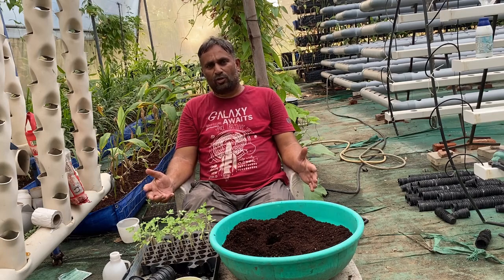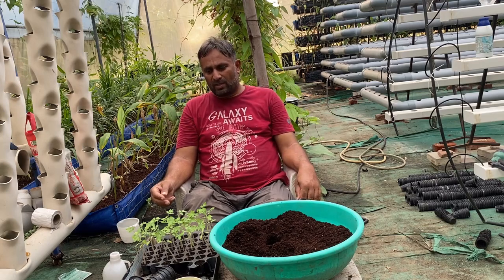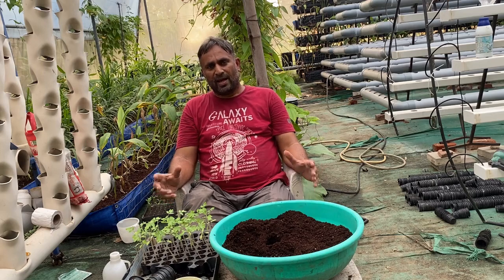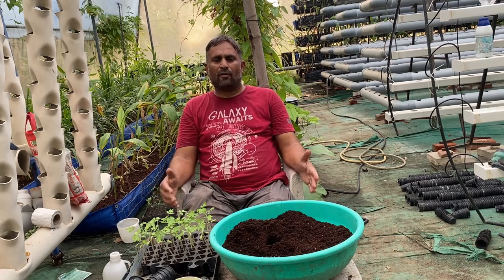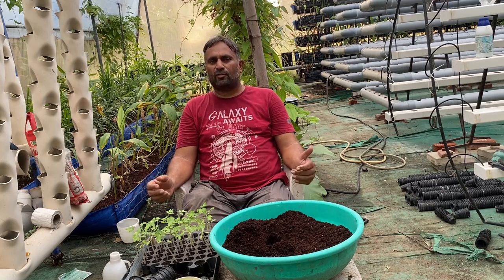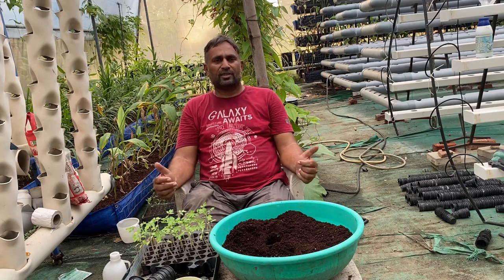The DWC system can be of many types. We can use NFT or DFT channels, but tomato grows a large root system, and because of that the NFT or DFT channels may get clogged, or the plant will not have the potential to grow big and produce a good amount of fruit. So we are going to use a bucket filled with water as the DWC system.